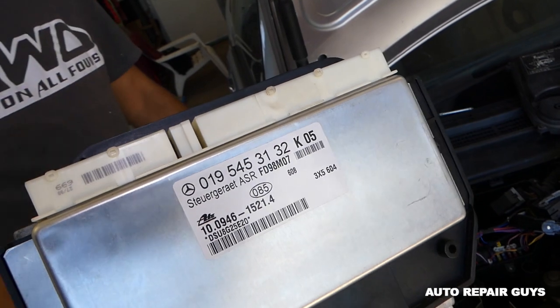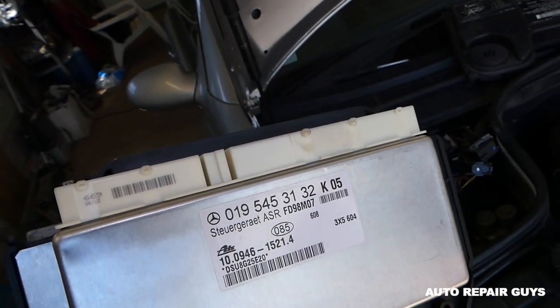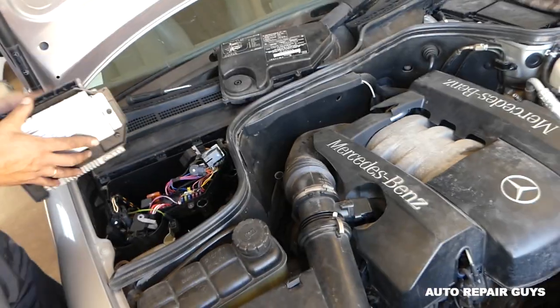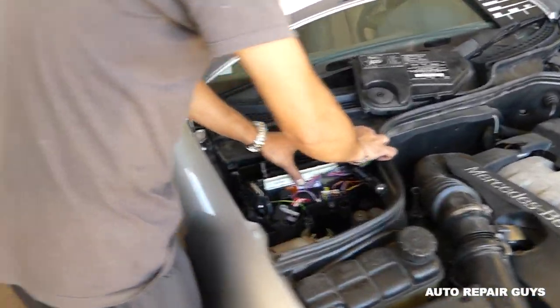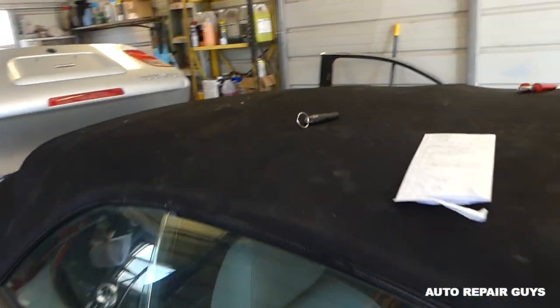This is the ASR module. I believe this one is the airbag module — we need to check again. If you send yours for repair, sometimes they go bad. All you have to do is install it, connect the wires and battery, and it will be all set. Thank you for watching, please subscribe and see you next time.